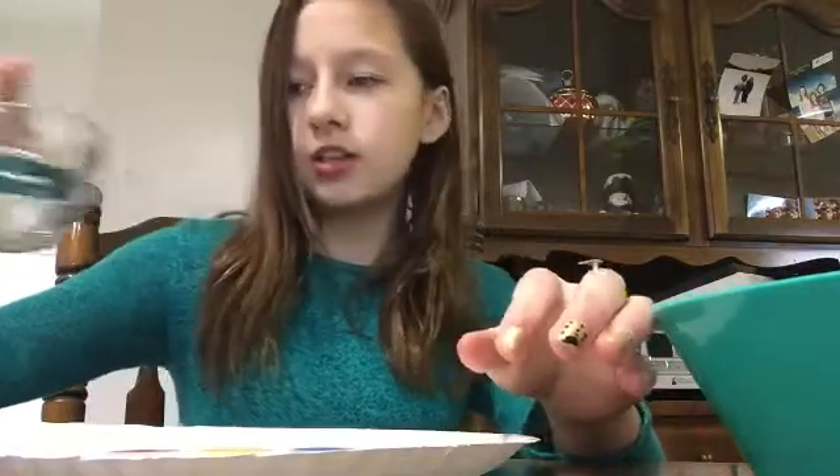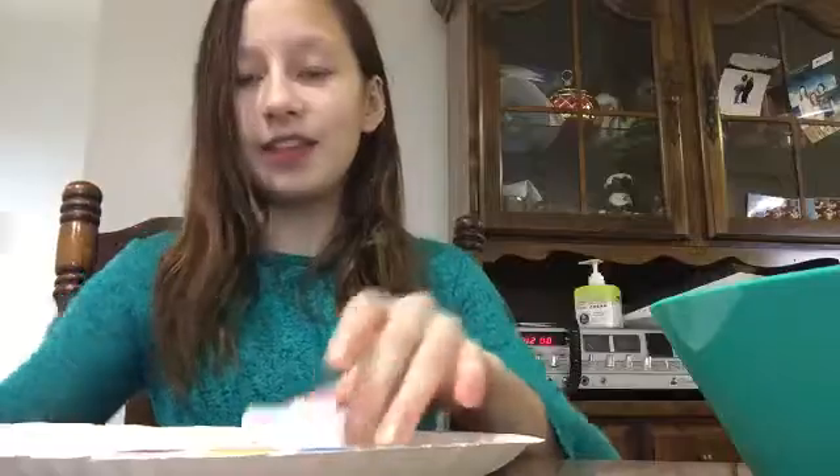I have my water over here, and I have a little mini green paintbrush. Okay, let's go.